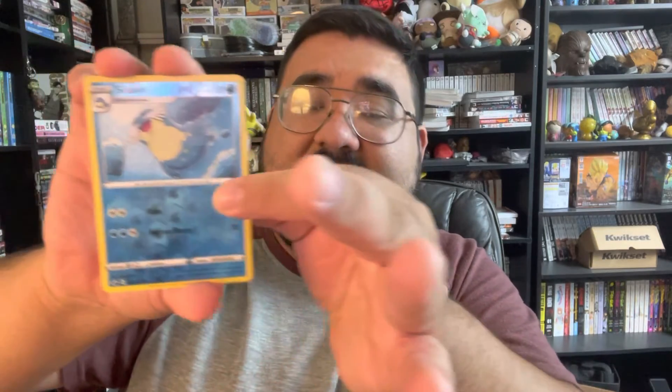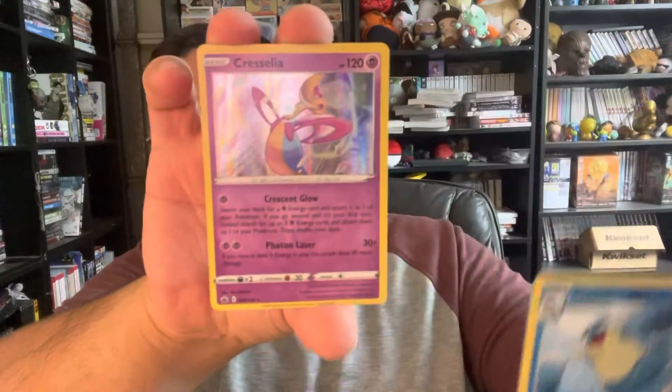A Reverse Holographic Steelier — this is actually better than the other one, to be honest, probably get me about $0.50 on this one. And last but not least — a Holographic Glaceon, definitely a rare card, probably can go up to $0.75 or $0.60 maybe. Still duds though. Let's see if Fusion Strike gets me something that gets my money back — I need to get this money back for sure.